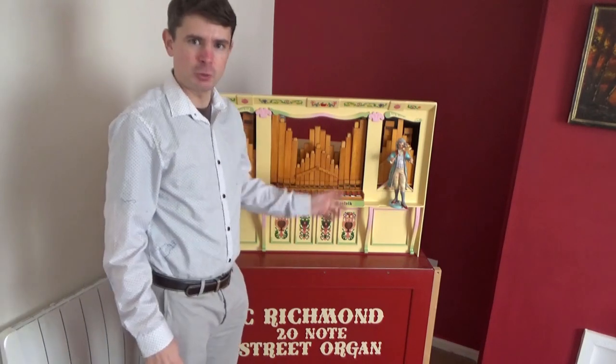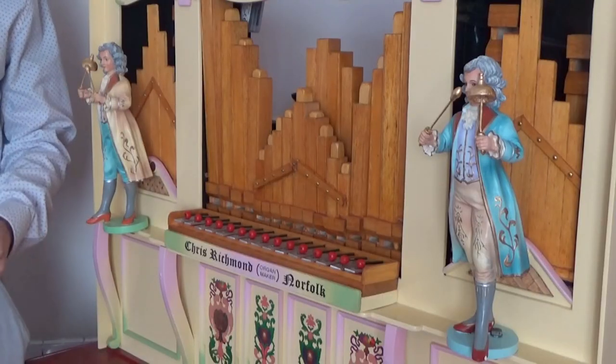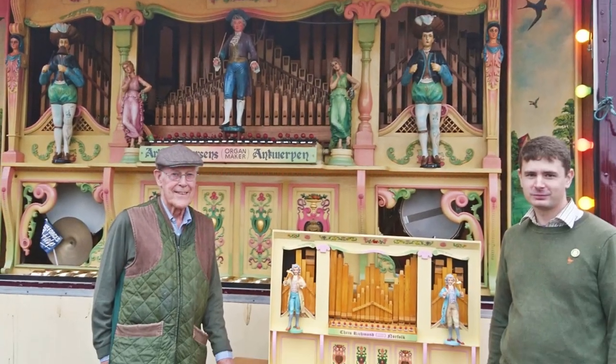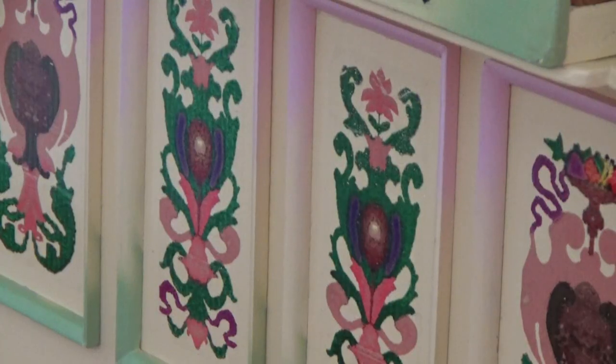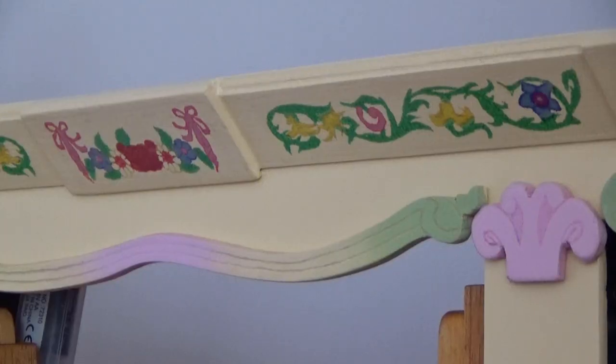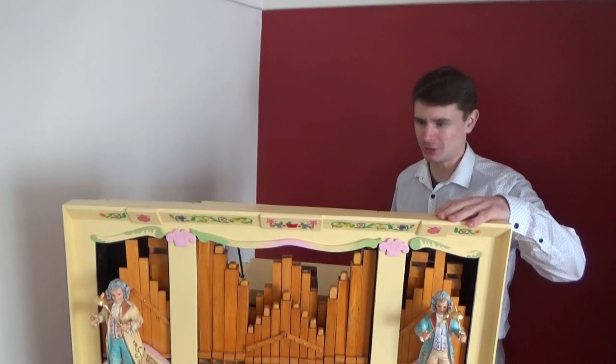Shall we go and have a look? Right, here's the organ in all its glory. As you can see, the facade is clearly based on Mr Cushing's Burson's Organ. The figures came from Holland, and the decoration was traced from photos of the Burson's Organ and applied using waterslide transfers. But behind this facade is simply just a 20-note John Smith Busker Organ.